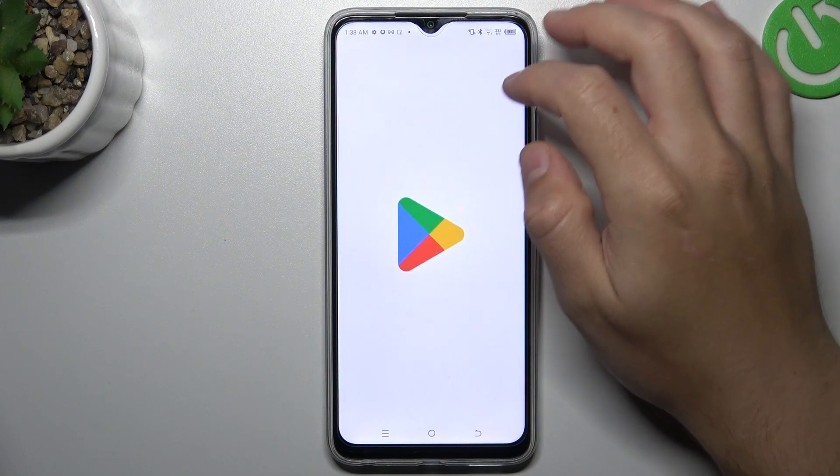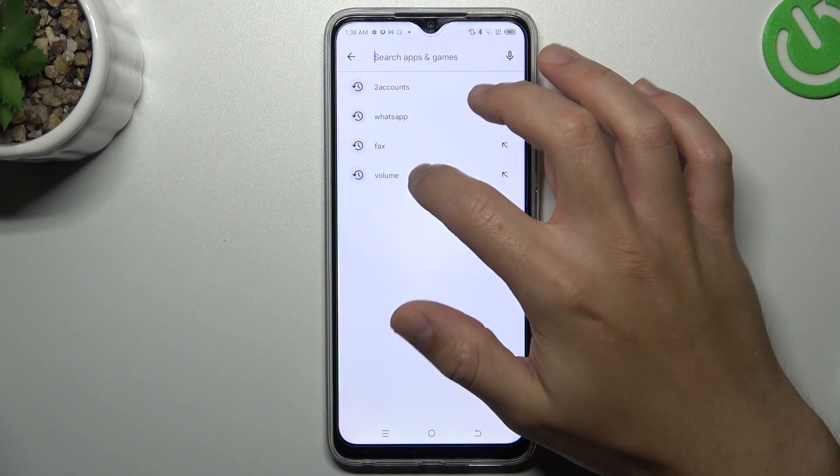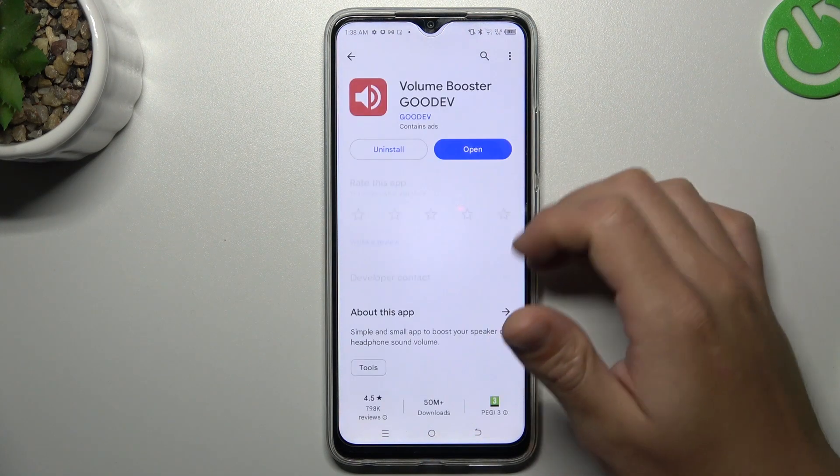In the first tab, open the Play Store. Tap on the search bar and look for the Volume Booster app. Choose one of them — I have this one, so you can launch it.